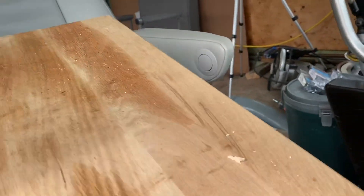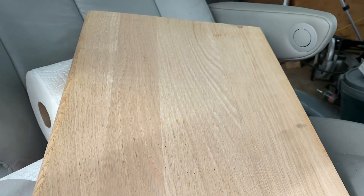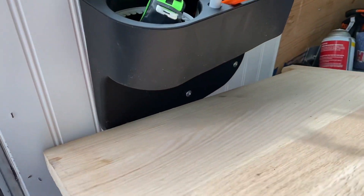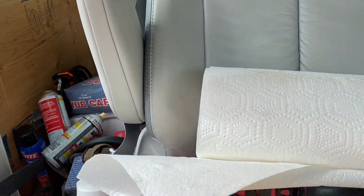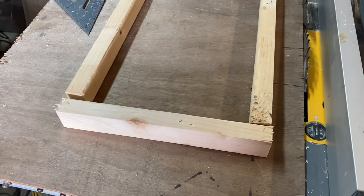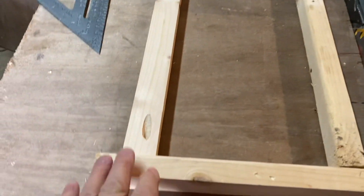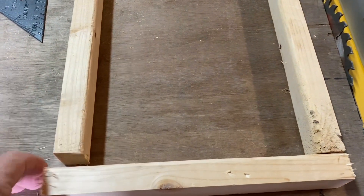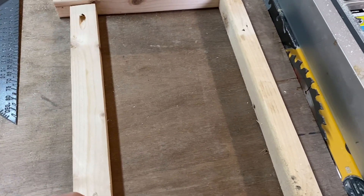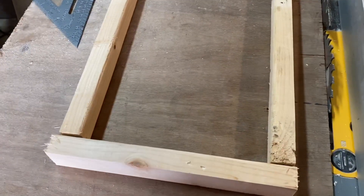I can take this stair tread and flip it over to the other side and I actually have a pretty nice piece of oak. If I use this as a countertop, it can fit in there and make a nice little tabletop. I'm making a couple of boxes — these are 11 inches wide and the whole thing will be 16 inches long. I'll put a pocket hole in the end of each one and glue it all together to make a box.